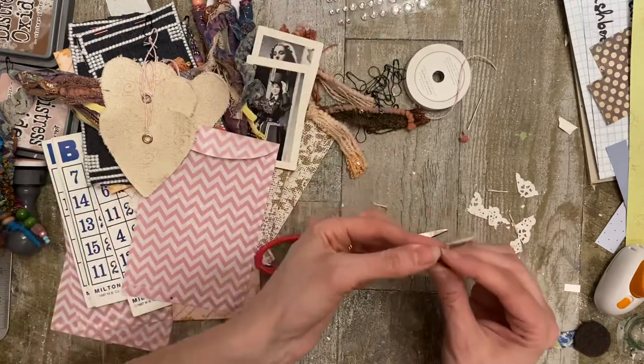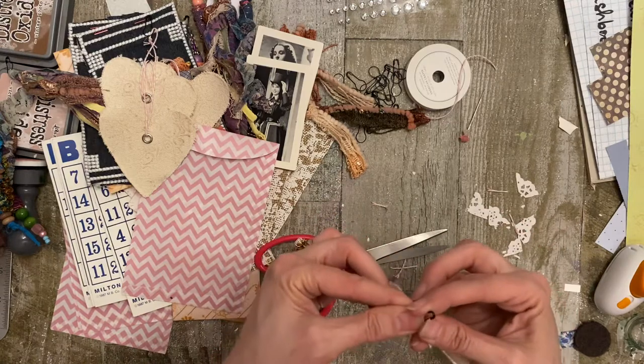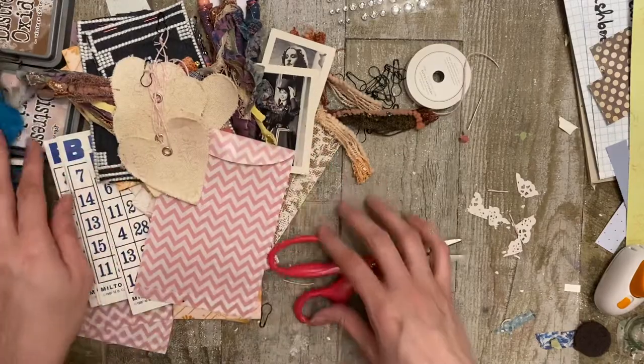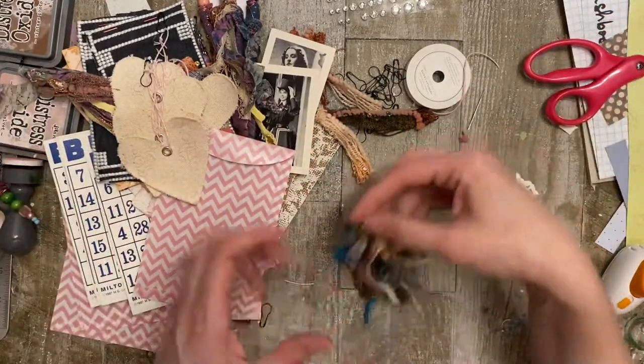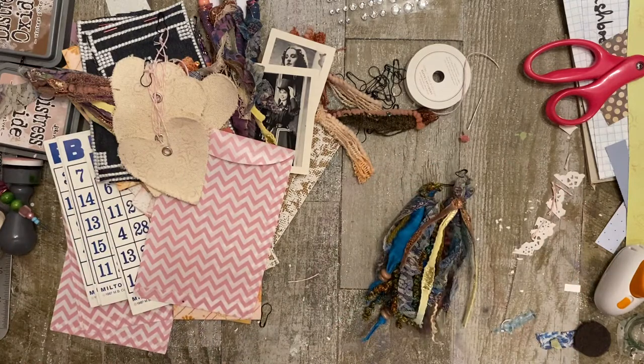There it is - these are all the lovelies that are included in that pack. So if you're interested, you know what to do. Head over and click the link in the description. If you like this video, go ahead and like and subscribe. Thanks for coming along - talk to you later, bye-bye!